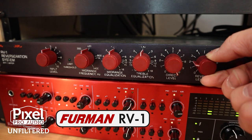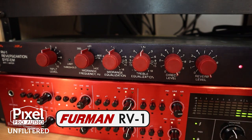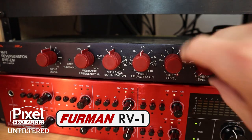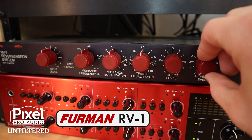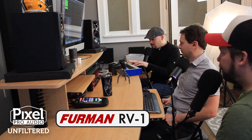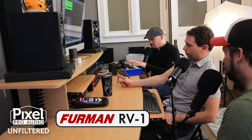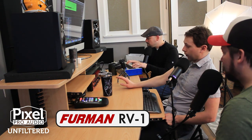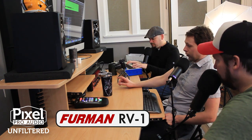All right, cranking up the reverb. Can we try a couple quick stabs? Turn the reverb down again. Now I can hear it better. I'm going to play with the EQ now. We've got direct levels all the way up and reverb levels all the way up. So I'm going to play with the EQ so we can hear the reverb a little bit more.